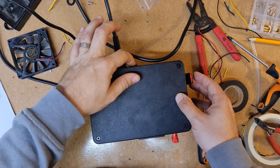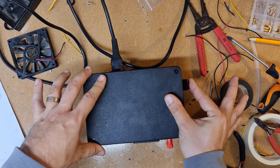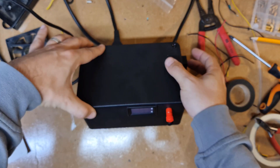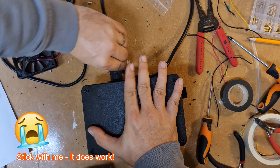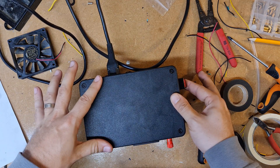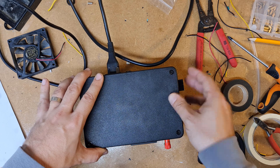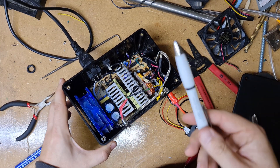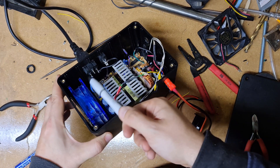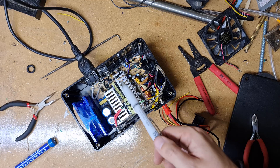Switch on at the wall - no explosions, that's a good start. Switch on at the back. Fingers crossed. After much wailing and gnashing of teeth I think I found the problem. I did manage to put the positive and negative on the input the wrong way around. When I first fired this thing up and nothing happened, I thought I might have blown something.